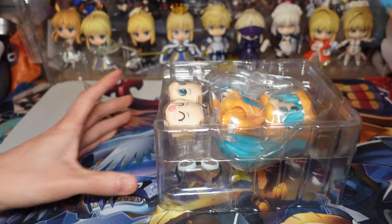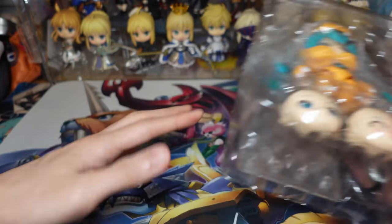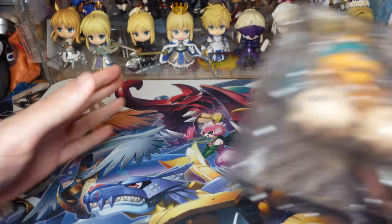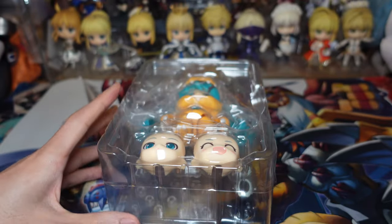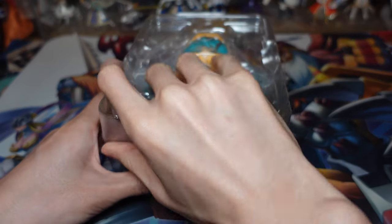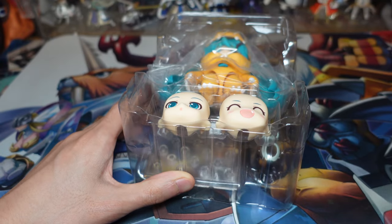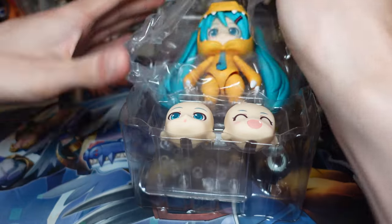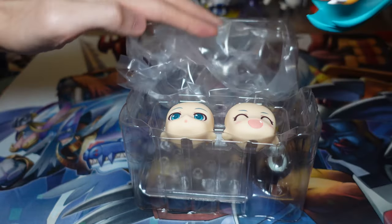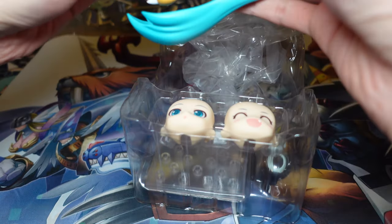We'll be going over all the accessories as usual, and you'll see my backdrop today is a little bit different. I'm using a Digimon playmat to do this unboxing for a special occasion. So let's get right into the unboxing. I believe each of the other Vocaloids also have a Digimon counterpart, so maybe those will get releases, but I don't know.